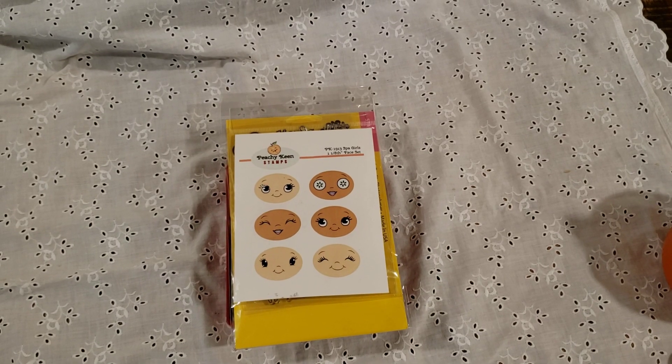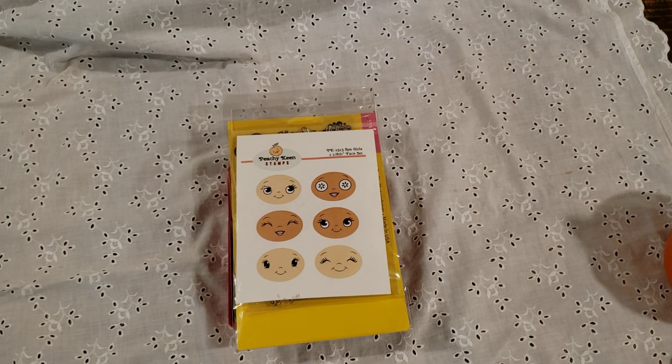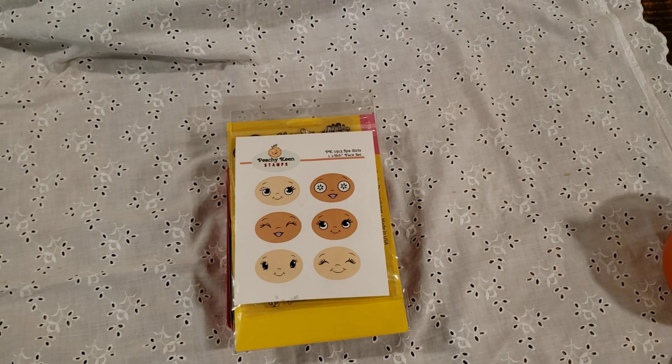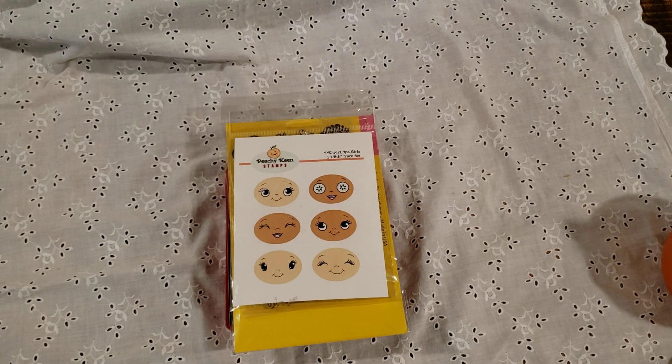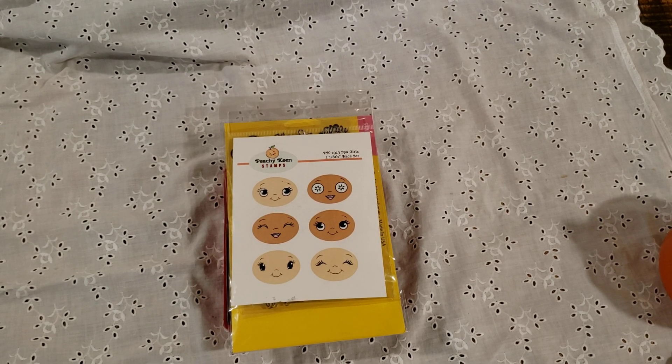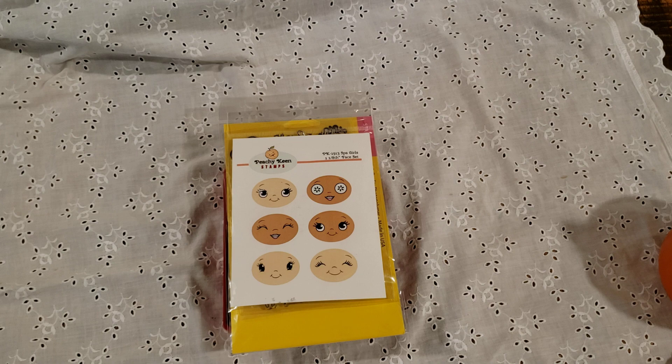Hi guys, good morning. This is Elise and I'm here with a project share and I'm also going to share a small business with you. I tried to do this video last night, but I think I was just a little bit tired, so I decided to just wait until this morning and try it again.